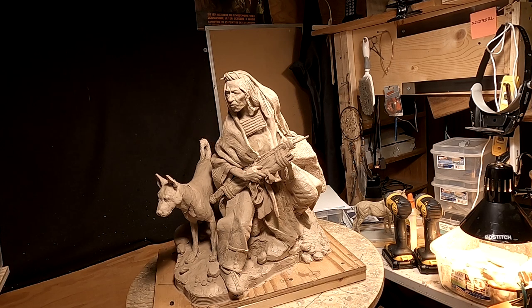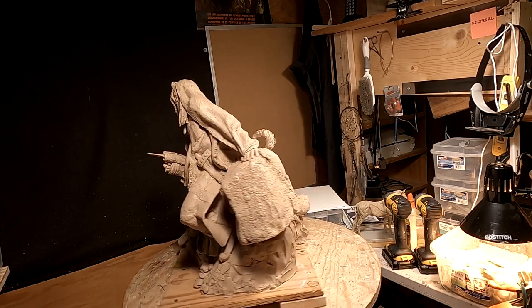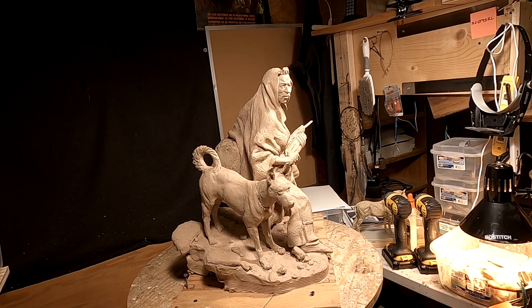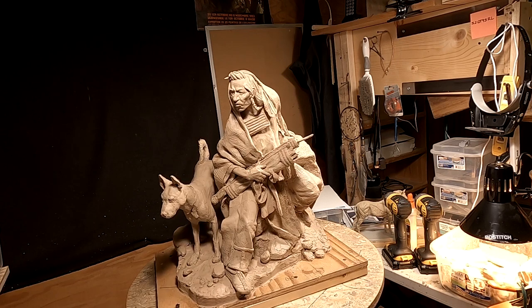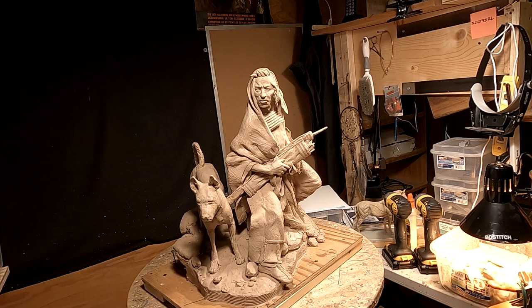Yesterday, I didn't get down here to work at all because I was doing a lot of stuff. I had to go to Virginia City, which is about 14 miles over the mountain, to get my license plate renewed. Then I had a contact from a gallery in Santa Fe that showed a lot of interest in showing my work, so I spent time sending photographs of finished clays and information about bronzes that are already cast.